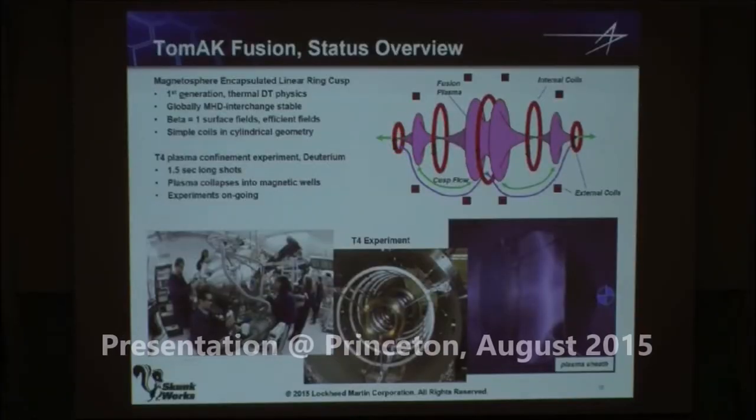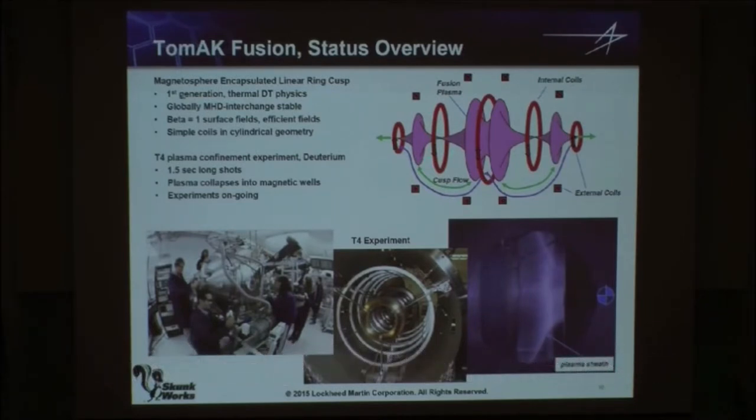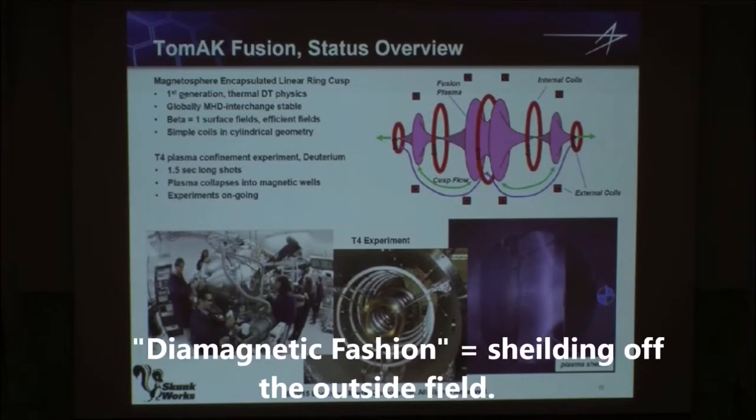Magnetic spindle cusp has been looked at for a long time. Basically you take two magnetic coils, shown in red here, and they're opposing. You make a null in the center. In this configuration, plasma wants to leak out the axis and along the equator. In past experiments, the plasma was quiescent and stable, but you had really high particle losses out the radius. The novel thing here is that you connect one radius to another. What we are relying on is being able to engineer the behavior of the plasma so that it actually behaves in a diamagnetic fashion and achieves the shielding performance that has been demonstrated experimentally, but in this new configuration.